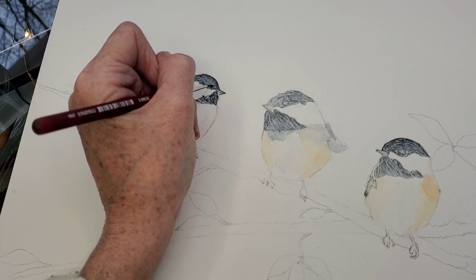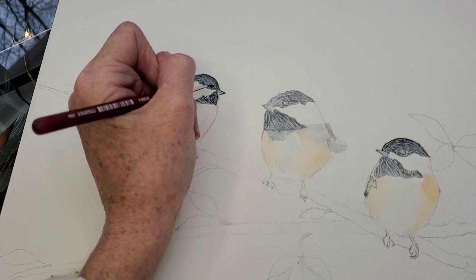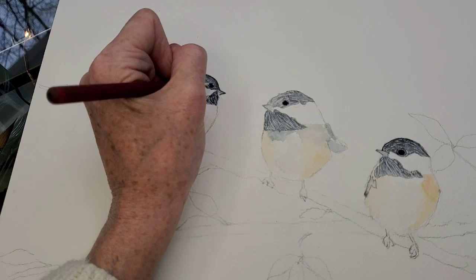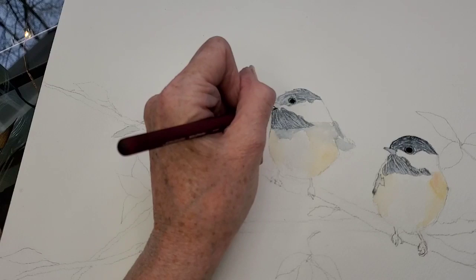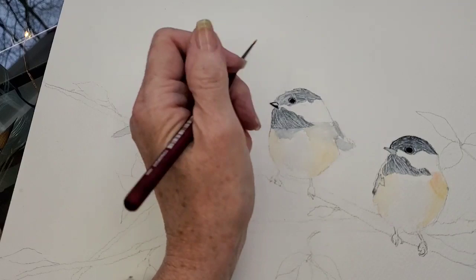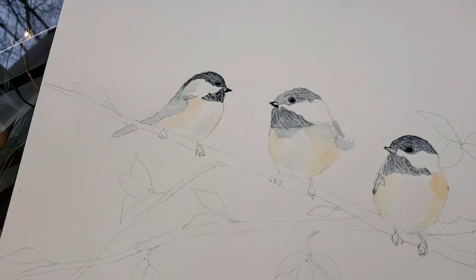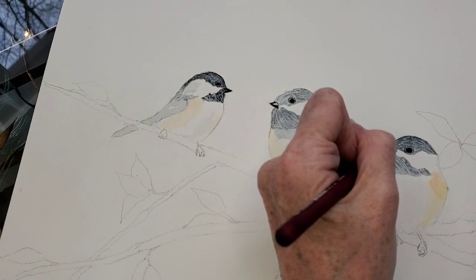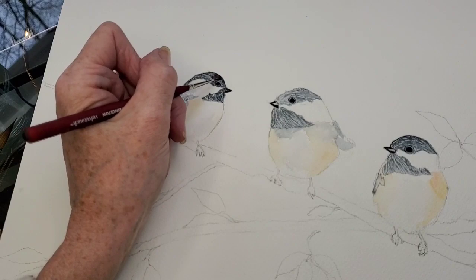Now I'm going ahead and adding the eyes in. In that first layer I left the outer circle light gray, and now I'm putting the pupil in the center of the eye, leaving a little bit of a gray circle around the outside. As I add black to the head, that little gray circle will remain so the eye stays defined. On the beaks there's a little bit of reflection on top — one of them is pretty white, I believe it's the middle one, and the others are more of a lighter gray, so I'm trying to preserve that reflection on the beak.